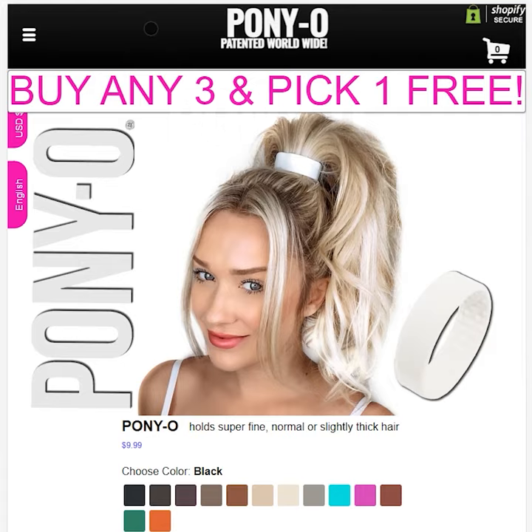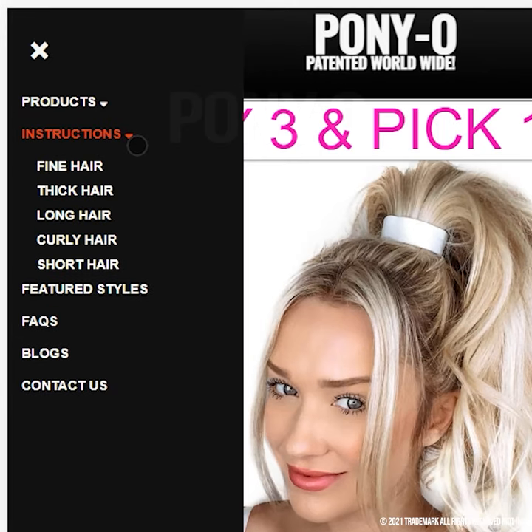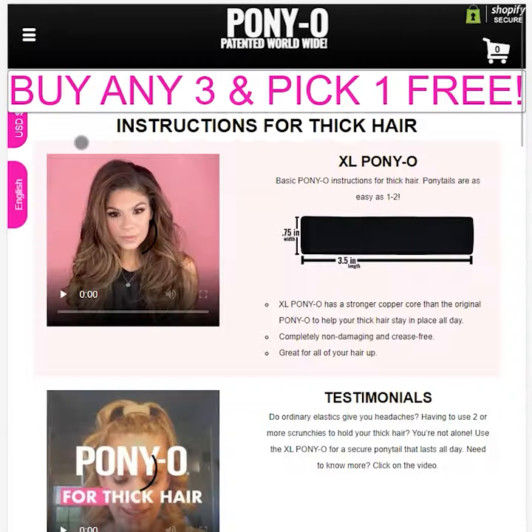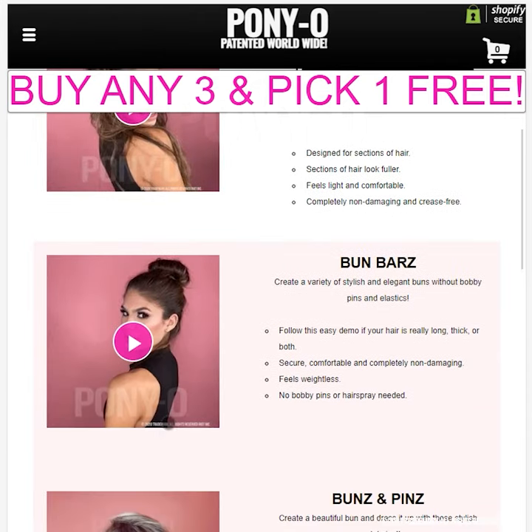If you have super thick hair and your bends don't overlap, click on the hamburger at the top of the page. Click instructions and choose thick hair. The video is the fourth one from the top and it says bun bars — click that.